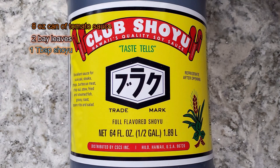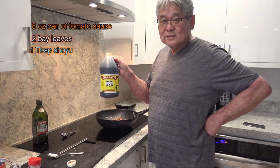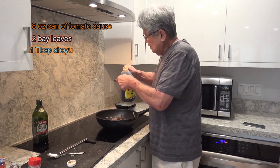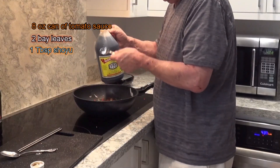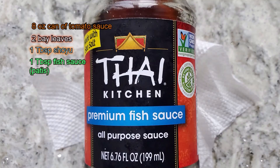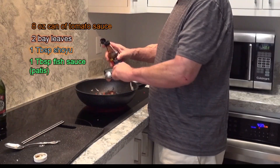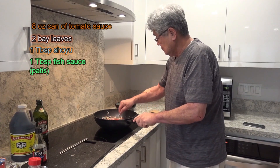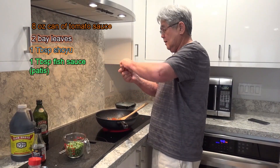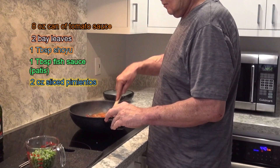Now let me show you this — sold exclusively at KTA, it's a Hilo product. It's a fish sauce called patis, and I love it so much. I'm going to dump a tablespoon of patis in, mix it all up, let it simmer for a while, and then I add a bottle of pimento water.